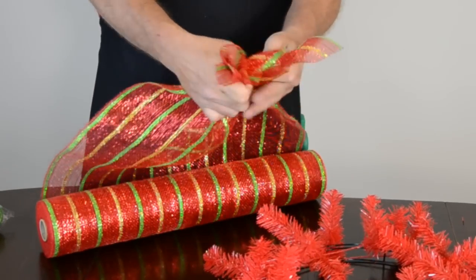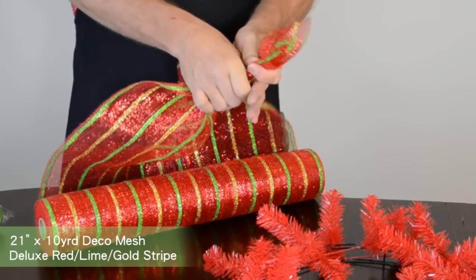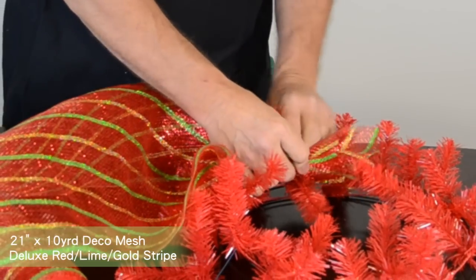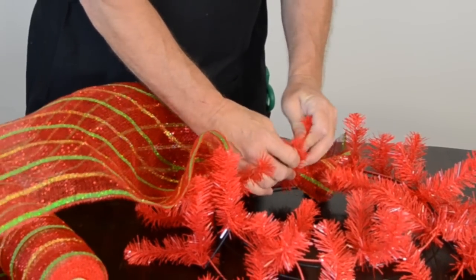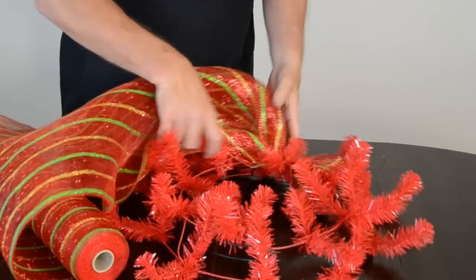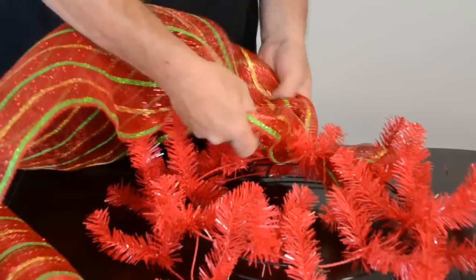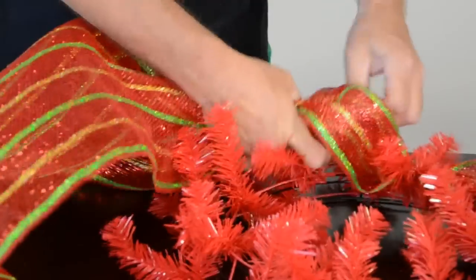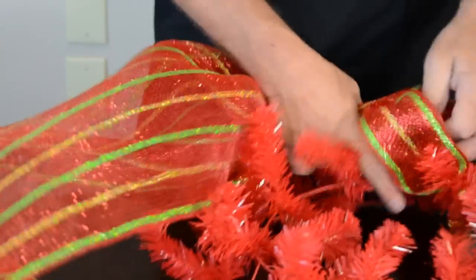Your first step is to bunch the wide deco mesh into one hand. Place the bunched mesh into a set of tinsel covered wire ties on the inner ring. Twist the ties firmly to secure the mesh. To form a puff, gather about a 9 inch length of mesh. Don't just grab it, but rather fold evenly as you gather. This makes fuller looking puffs that aren't wadded up.